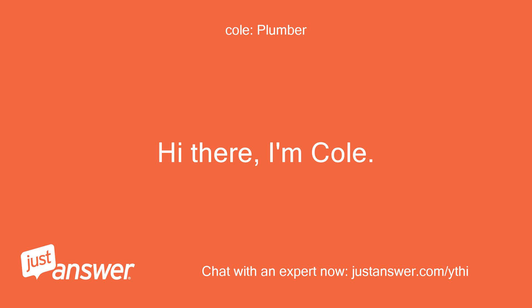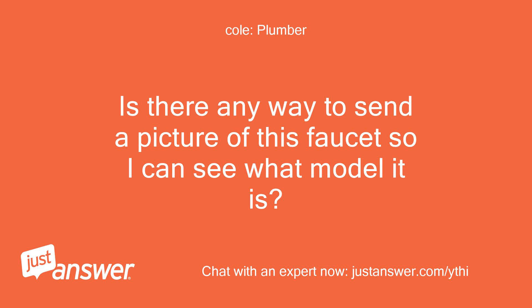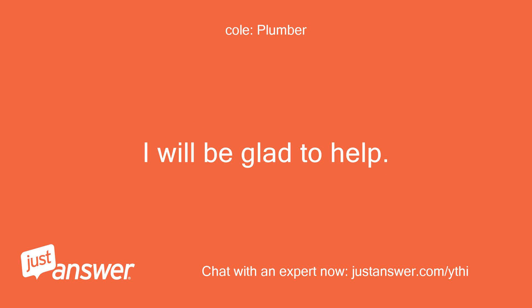Hi there, I'm Cole. I see you're asking about plumbing and I think I can help. Is there any way to send a picture of this faucet so I can see what model it is? Also, do you know about how old this unit is? I will be glad to help.